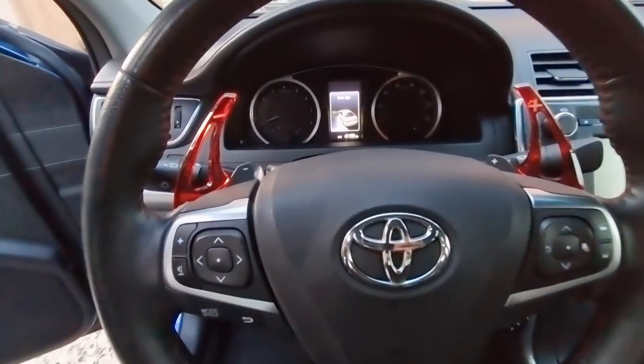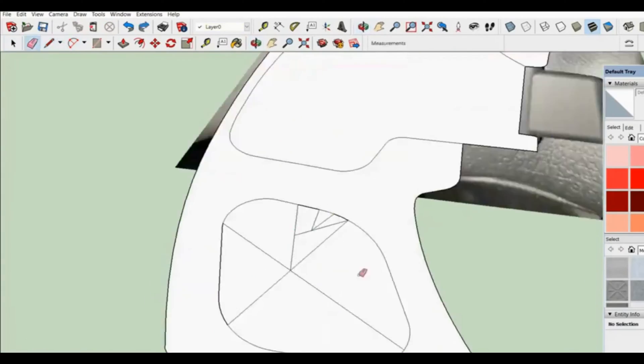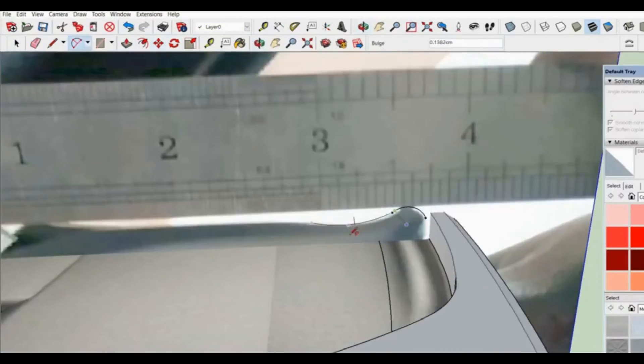I'm going to take some measurements and import them into SketchUp so I can design the model. The reason I wanted to show you this is that nowadays you can design and 3D print any custom part at home if you have access to a 3D printer.